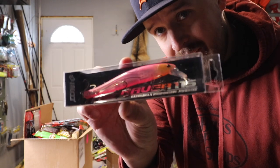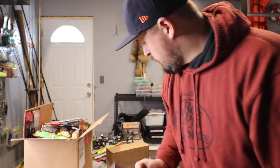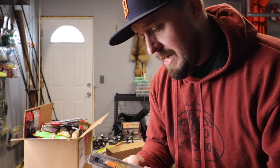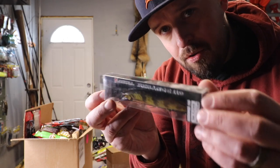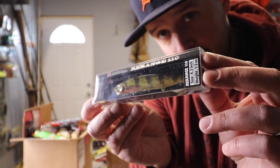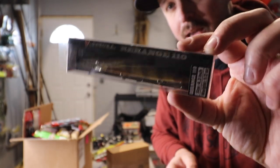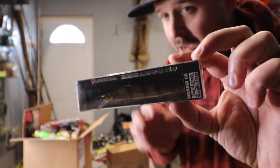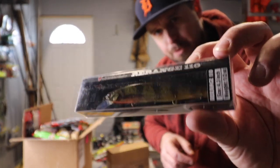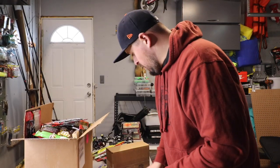I've never tried ISM — JDM high end jerk bait. It looks really cool. Another recommendation from you guys on Instagram was this Jackal, the ReRange, and this is in Perch, this is a 110. I think that looks extremely lifelike — it's gonna be really cool. I fish a lot of natural lakes, clear lakes, and a perch pattern is deadly for the smallies. So I think this is gonna be cool.